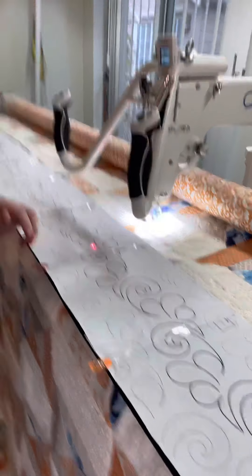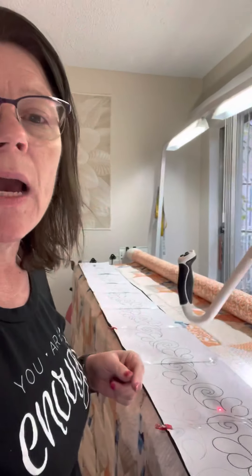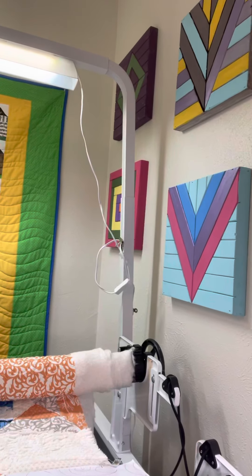For those of you who have not watched any of my other videos, I created this method to do the pantographs from the front of my machine because I have no room in my space. Even the space I was in before, I didn't have room to get behind my machine. That's one wall and way over here is the other wall, so there's literally no space between for me to get back behind there.